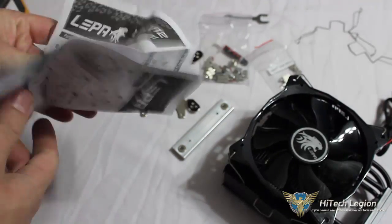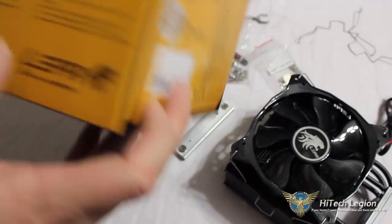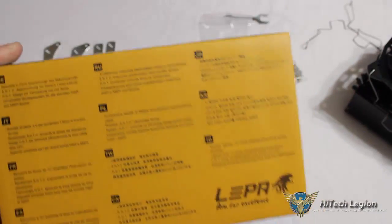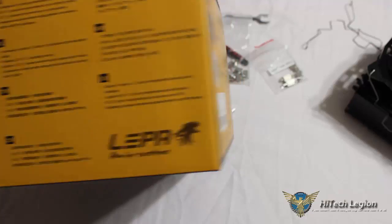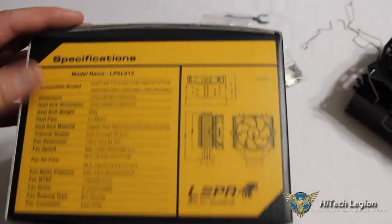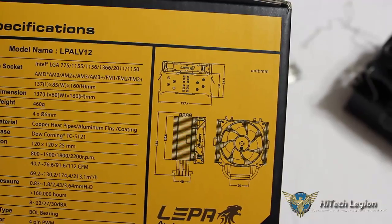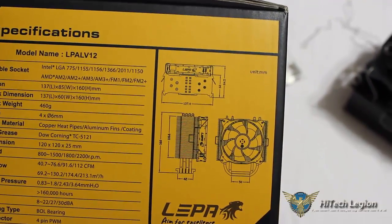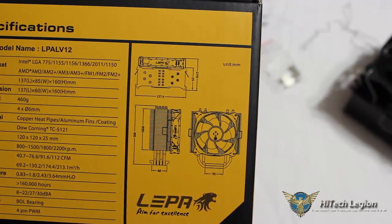We have our installation guide, which goes through all your different socket installations for AMD and Intel. The instructions on the back side are in multiple languages — about 11 different languages. Compatible Intel sockets are 775, 1155, 1156, 1366, 2011, and 1150. AMD compatible sockets are AM2, AM2+, AM3, AM3+, FM1, FM2, and FM2+.